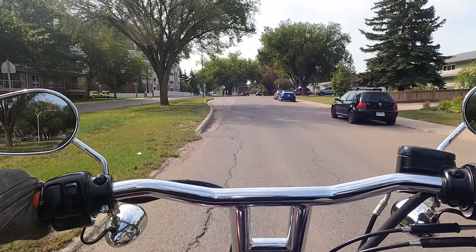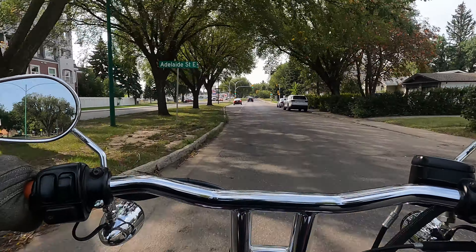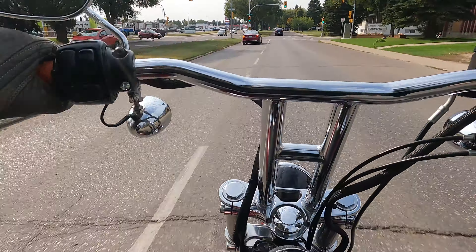It rides like a whole different bike — like cruiser meets sport touring. Super happy.